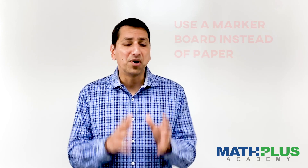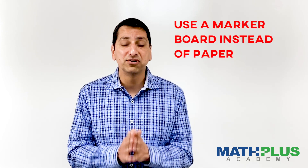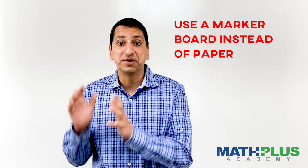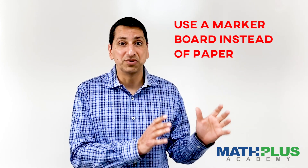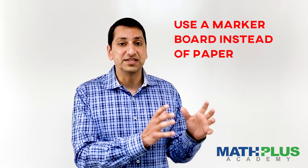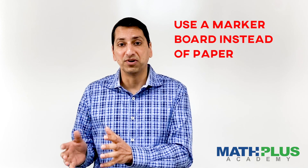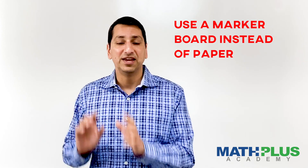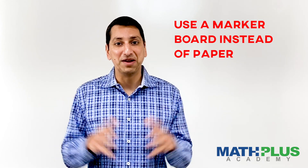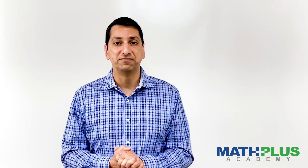Number two, when you work on math with your student, if you have it, get a marker board and a marker. It turns out that human beings would rather work on erasable surfaces than paper and pencil, because if you get something wrong, it just doesn't feel as safe. You can always erase mistakes and fix things. It's just a safer way to do things, and kids love to just sort of play around with markers and marker boards. So use that as a tool as opposed to pencil and paper if you have it.